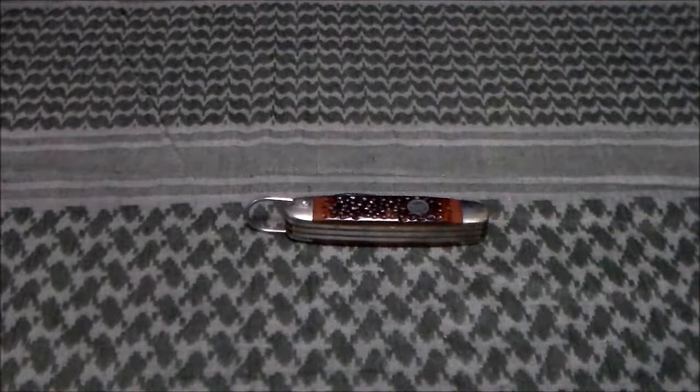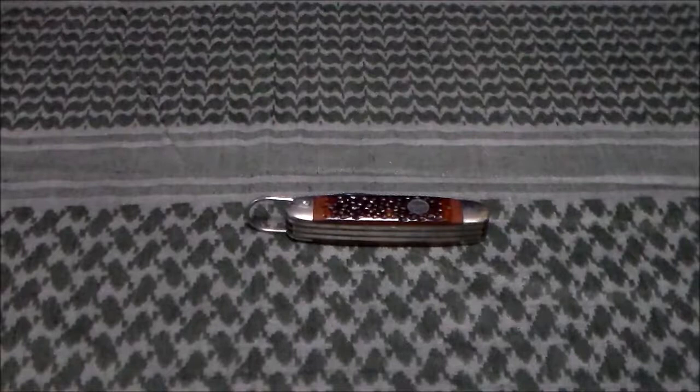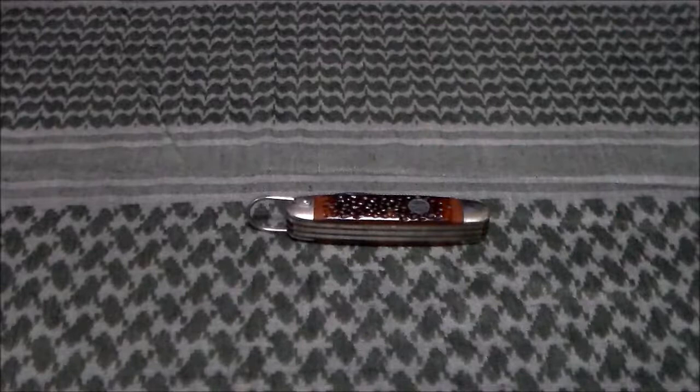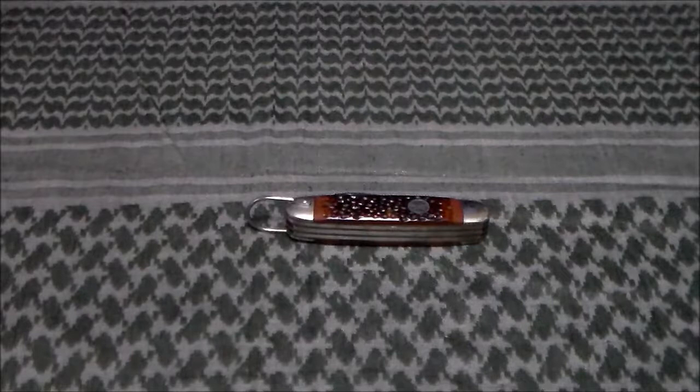This knife went into a little kit I had when I was over there. When I would go out into the desert, I kept that kit in my car so I'd always have a pocket knife in case I forgot to bring one. I used it out there to open up cans of food while I was out camping, going to the beach, and snorkeling.